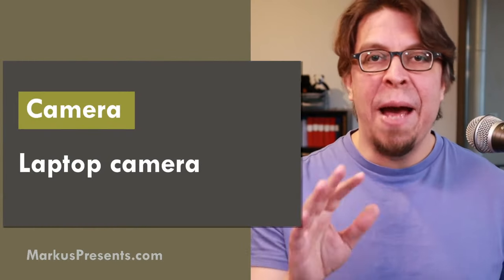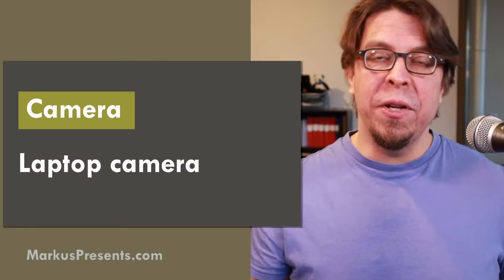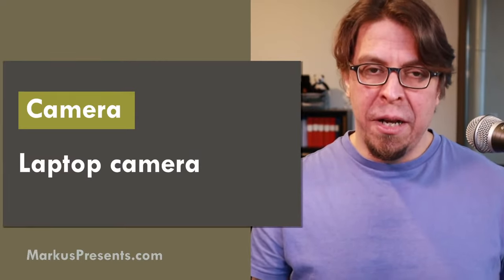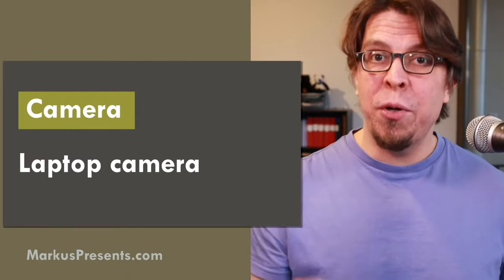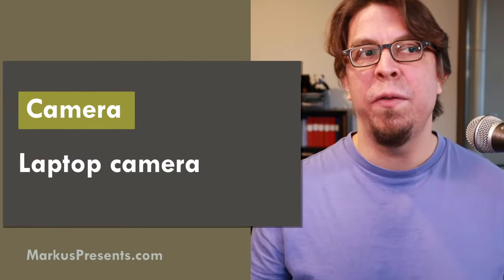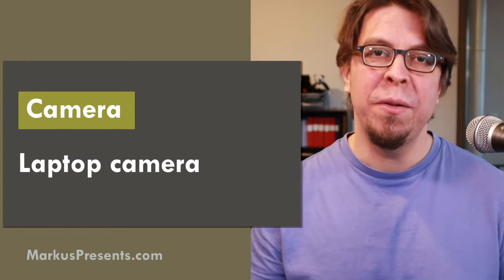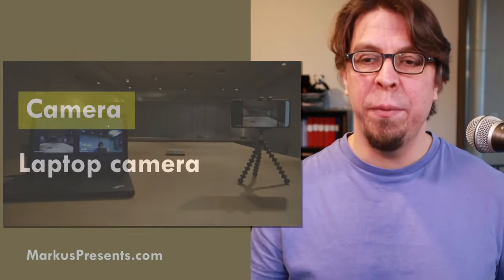As we talk about cameras, the most obvious camera for a hybrid meeting is going to be your laptop camera. It's also going to be the worst possible camera, but it's useful to start here because one of the points I want to make is that you don't need fancy equipment.